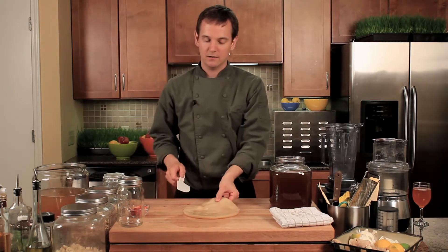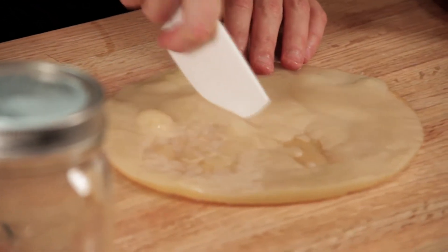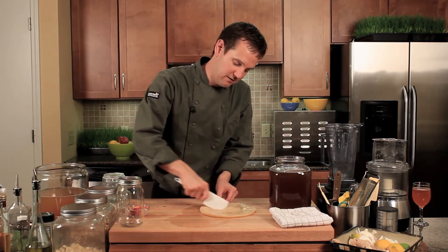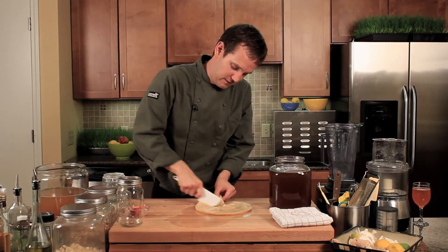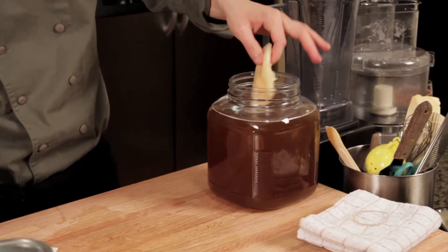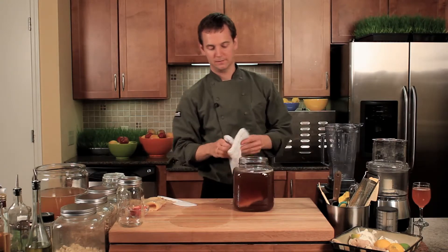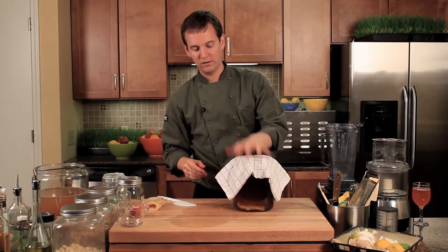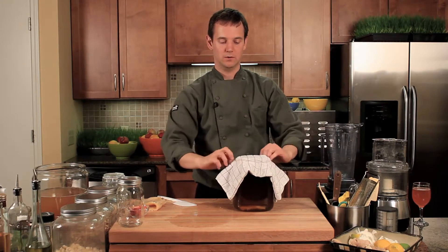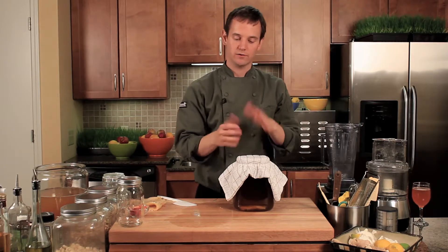We don't want to use any reactive metals, so stay away from metals completely and just use a plastic knife or similar. This piece is too big so we need to cut it down — or if you don't want to cut it, you can just tear off a big chunk. Pop that in there and let it do its thing. You'll need to cover the jar up — keep it on the countertop and cover with a cloth or shirt. Don't use cheesecloth because fruit flies will get in. It needs to be breathable so air can get in, but nothing else.